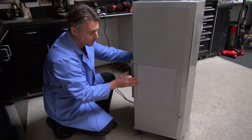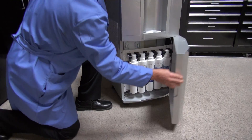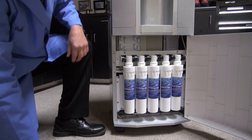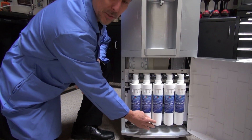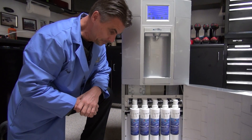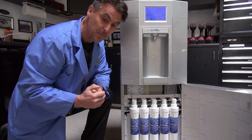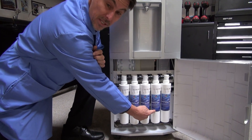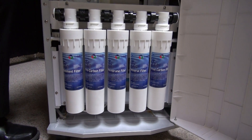From there, it is filtered through a fairly robust filtration system similar to a reverse osmosis unit. But an important and very big distinction is that this filter adds minerals — essential minerals — back into the water that we actually need in our system.